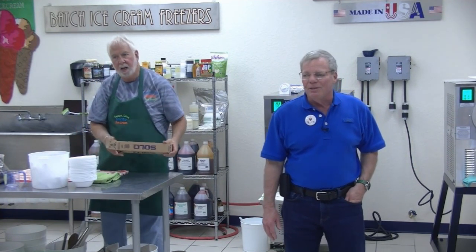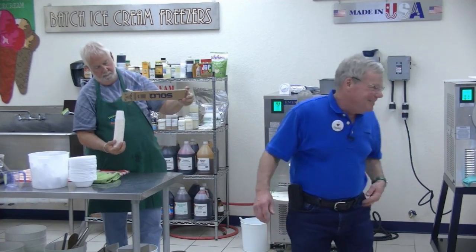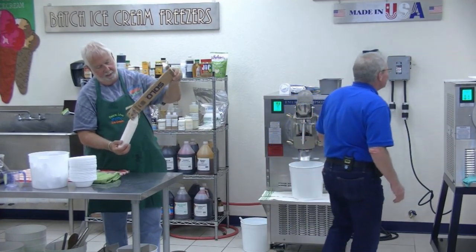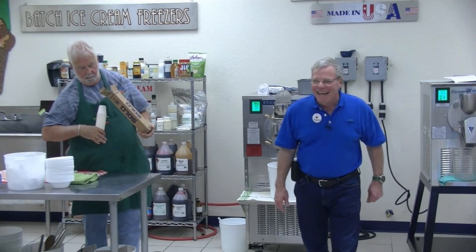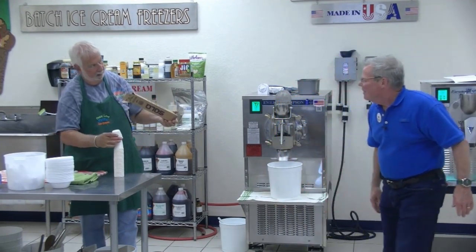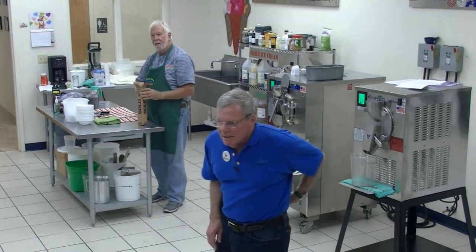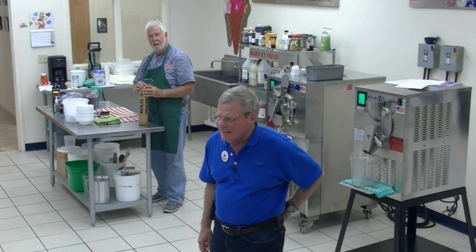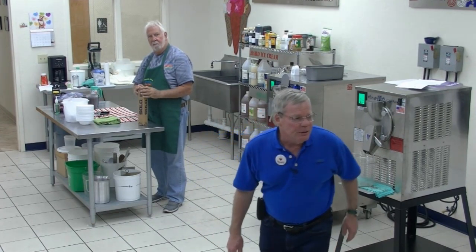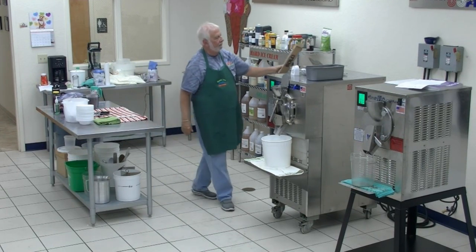We're very serious about this being a family business and taking care of our family. Speaking of which, can I borrow five bucks? Do you have any hand crank machines? No, but you can get those on any flea market, eBay, or Amazon.